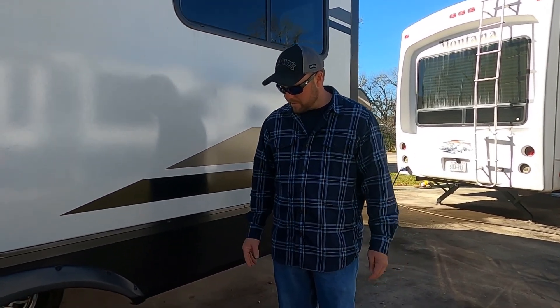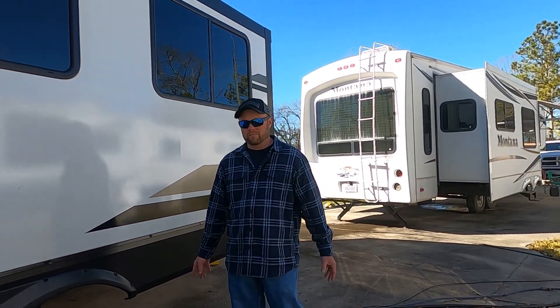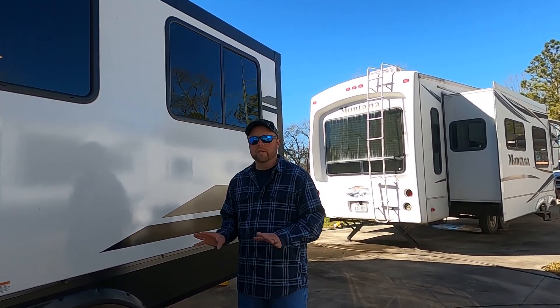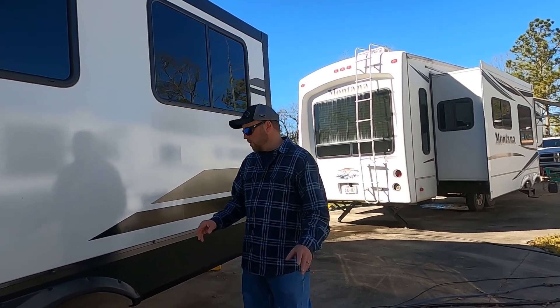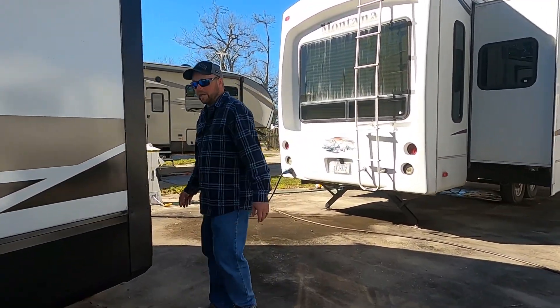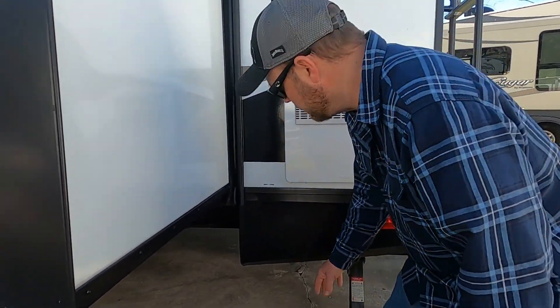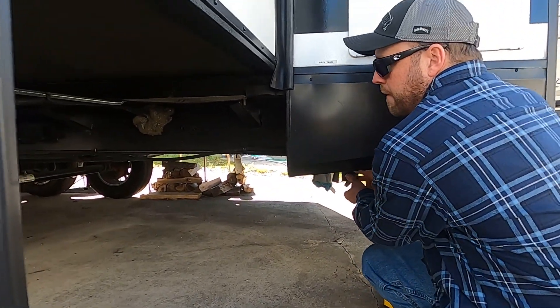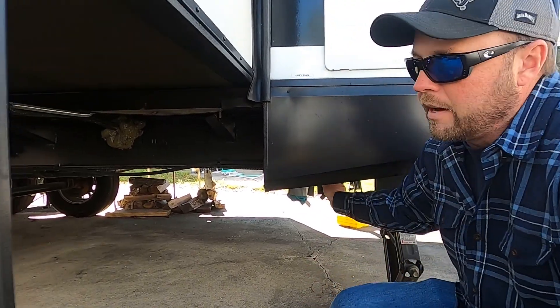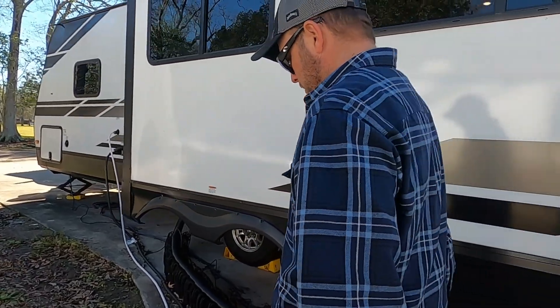When it finally stops — like right now it's doing this, you could actually go and start breaking other things down. We've got a little bit of a trickle now. The water's still coming out but it's just a small trickle. We know that these tanks are pretty much empty. What I'm going to do is come right over here. This is the gray tank for our kitchen — I'm going to take this valve and shut it.